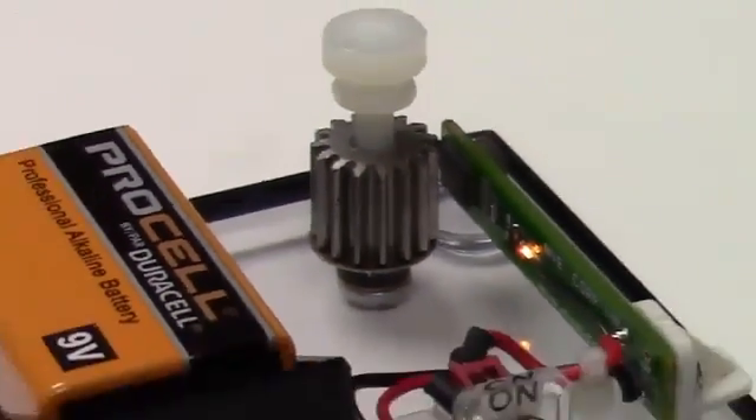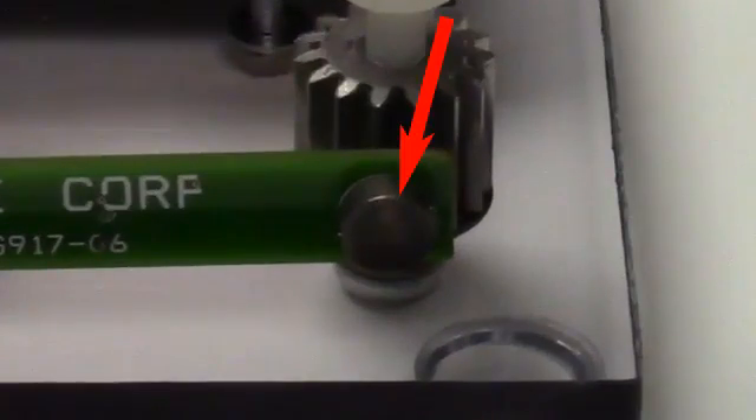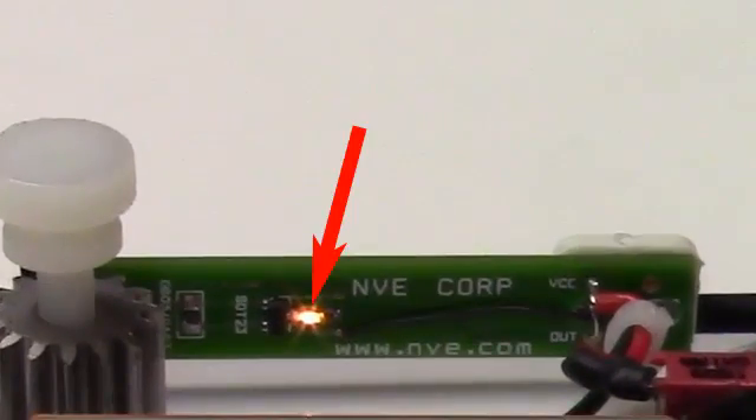Here's the sensor. We have a ceramic biasing magnet and a circuit board with an LED and driver.